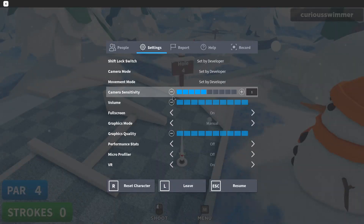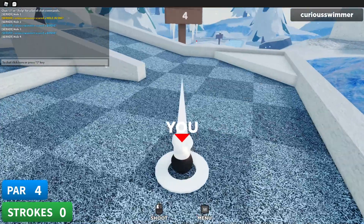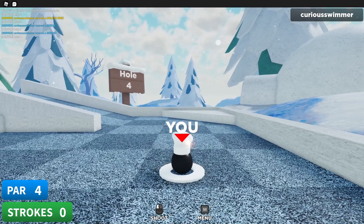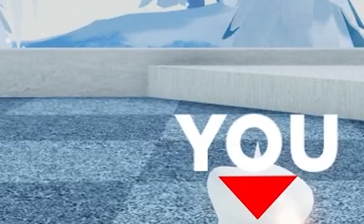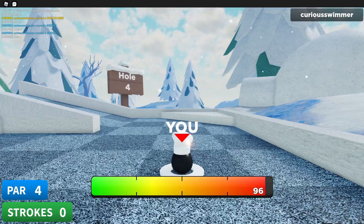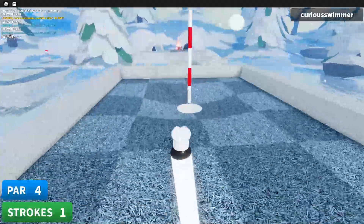This is when things get interesting. I'm gonna turn down my sensitivity to as low as it can go, then zoom in right here. I'm gonna line the very top edge of the Y with the corner of one of the squares, aim just slightly to the left, and hit with 96. If my luck hasn't run out it should make it in.